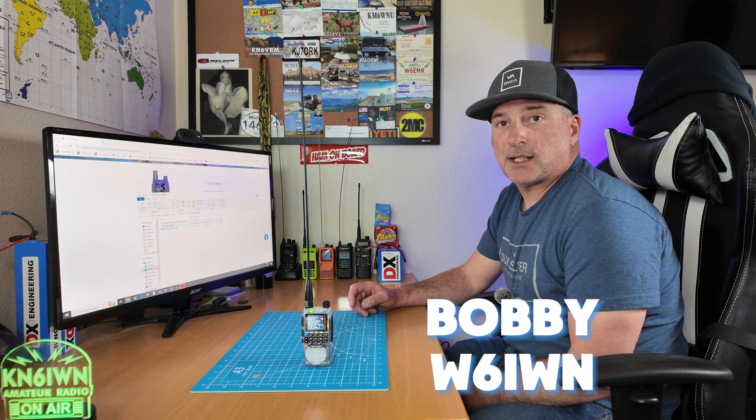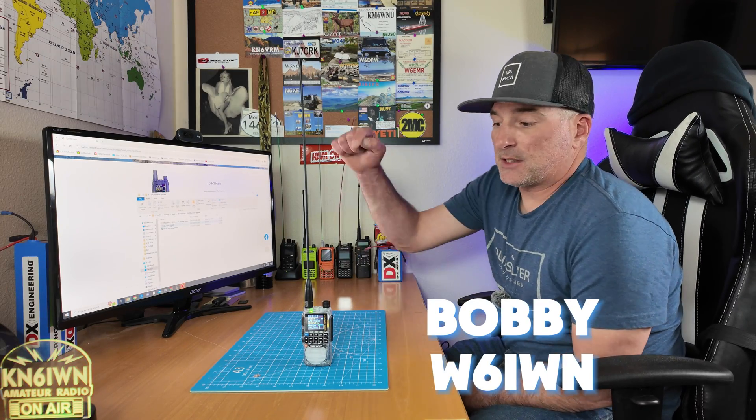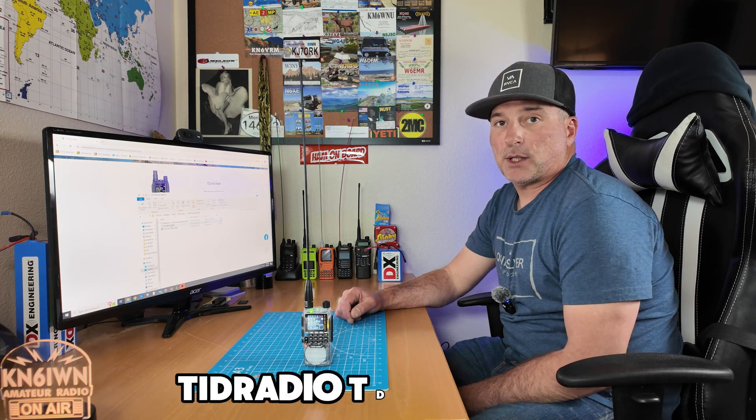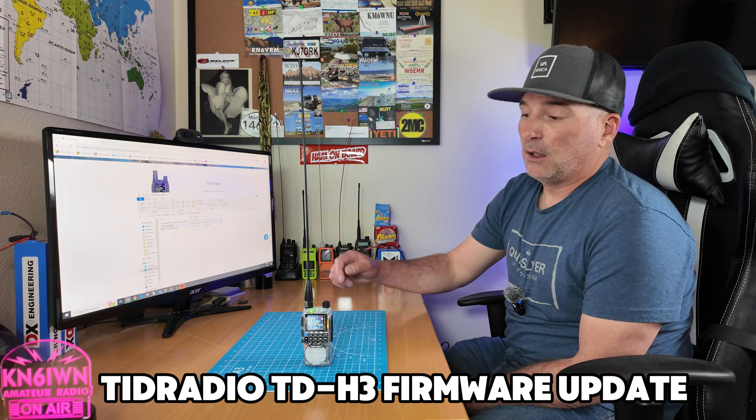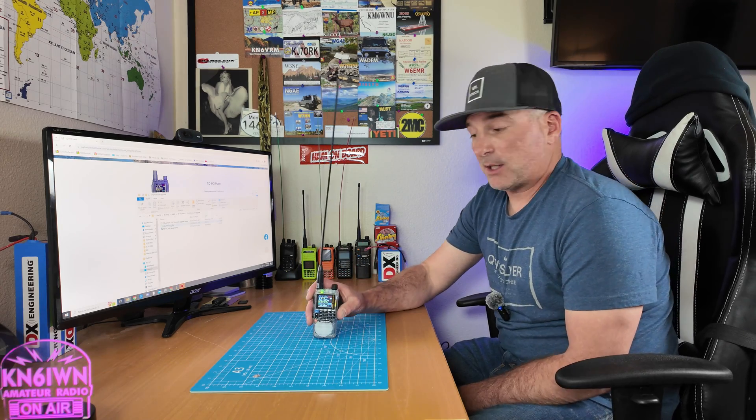Greetings, this is Bobby W6IWN. Today we're here to talk about the TID H3 firmware upgrade that came out — looks like it says April 27th, 2024. Let's talk about the main features right away.